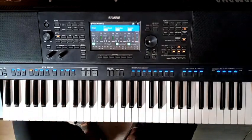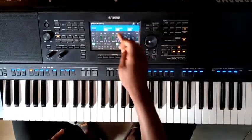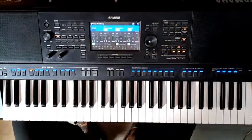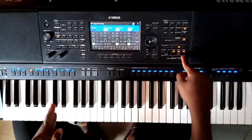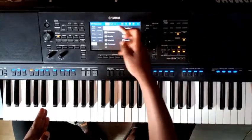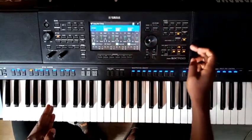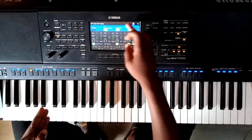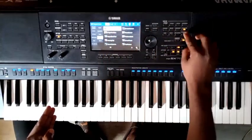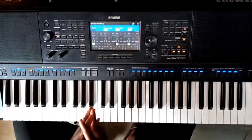So for that first combination, I have the concert grand on right one, the Dark Fat Saw on right two — which is in the family of choir and pad — and the stack bell on right three, which is in the family of percussion and drums. Now let me go to the second voice part combination that I normally use.